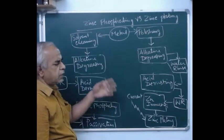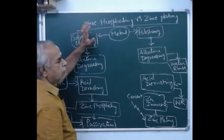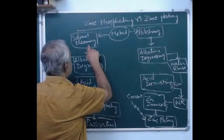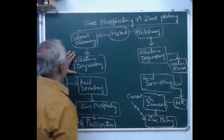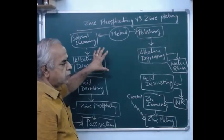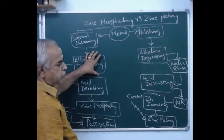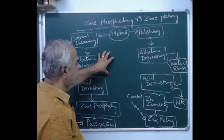The metal should be properly cleaned with an organic solvent — you can use kerosene, mineral turpentine, or any other low aromatic solvent — to ensure thorough cleaning of the metal from heavy duty oil, preventive oil, or grease. After solvent cleaning, we also clean the metal using an alkaline degreasing agent, done at elevated temperature, about 70–80°C or 80–90°C, at hot conditions.